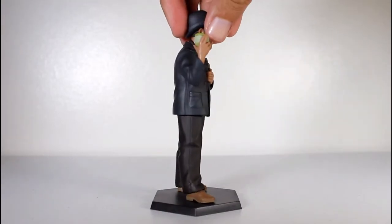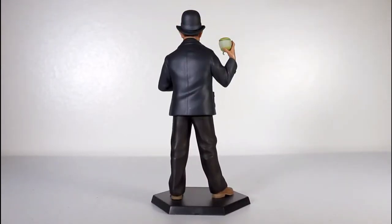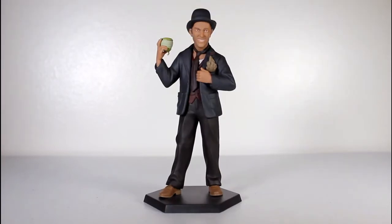A lot of this figure works, and then one big part of it doesn't. We'll get to that in just a moment. First we'll focus on the good.